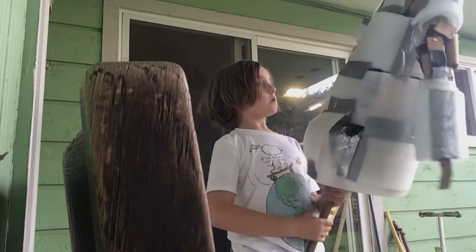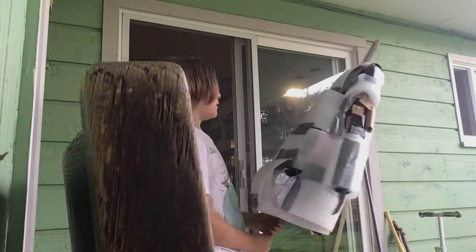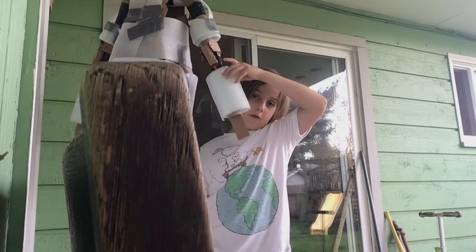I'm going to put more foam over here to give it more booty shape. There's the back, and we're going to put fur on.